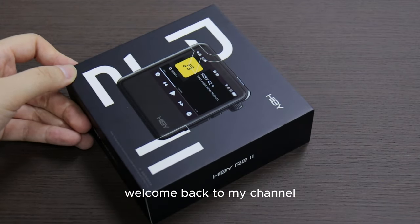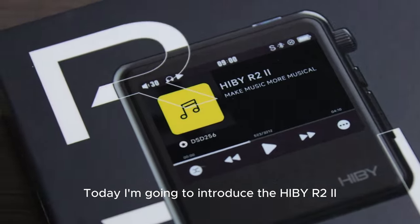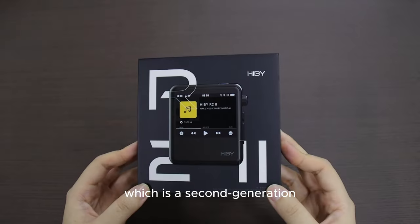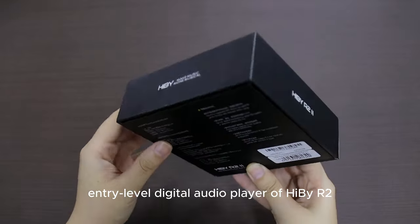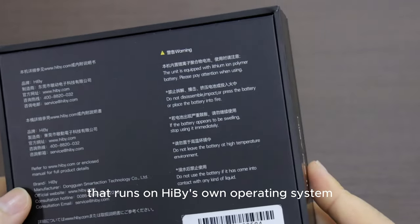Hi everyone, welcome back to my channel. Today I'm going to introduce the HiBy R2 2, which is a second-generation entry-level digital audio player of the HiBy R2 that runs on HiBy's own operating system.